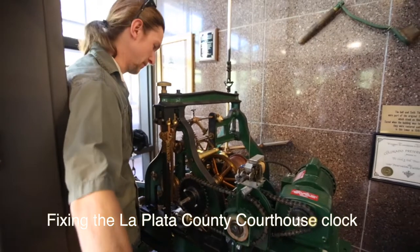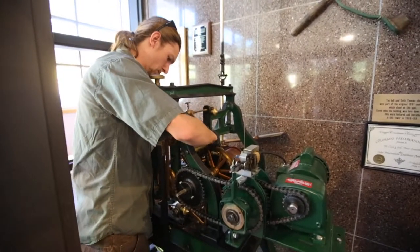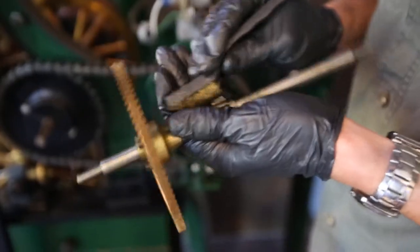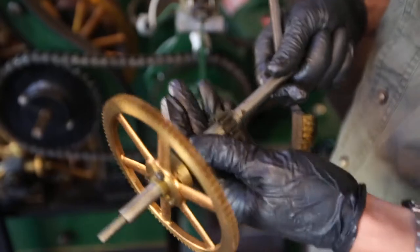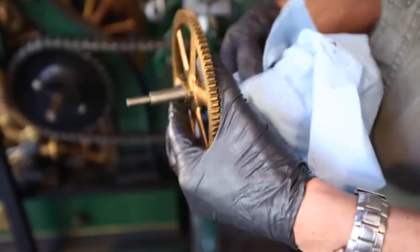My name is Alex Krebs. I work with Bob Scott as an apprentice. I've been with him for six years with clock repair and restoration in Durango, and today we're just going through and cleaning the county courthouse tower clock.